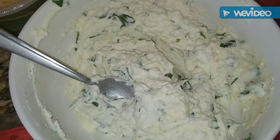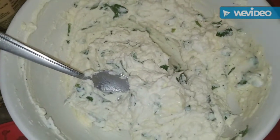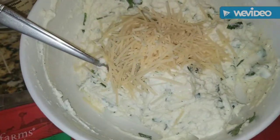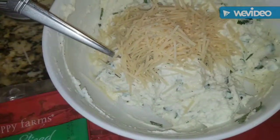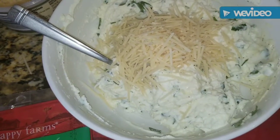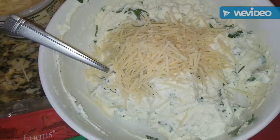I almost forgot one really important thing for the cheese filling! You're going to need about half a cup of shredded parmesan — and we'll use the rest when we layer. So half a cup of parmesan goes in with the mozzarella and the ricotta. Thank goodness I didn't forget that important step. Mix it again and your cheese filling is ready.